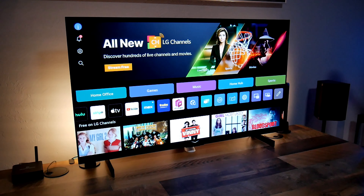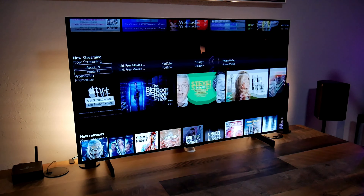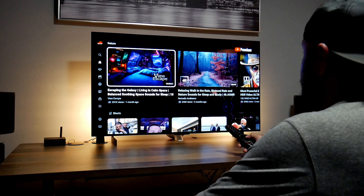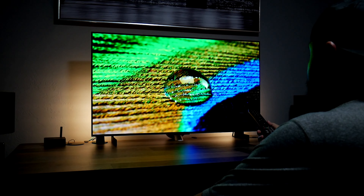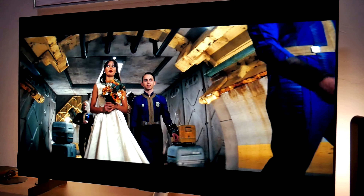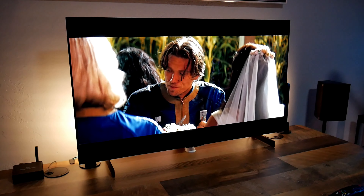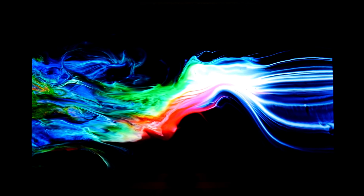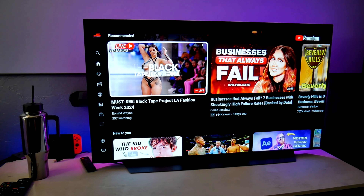This TV is excellent for gaming — it has an outstanding picture quality, all the gaming features for consoles, up to 144Hz refresh rate for PC, and it's fast and responsive for competitive gaming. But at the end of the day it's still a TV, so it comes with the newest version of LG WebOS with all the popular apps available like Netflix, Prime Video, Disney Plus, and it also has Dolby Vision and Atmos available, so you can watch your favorite TV shows in HDR or Dolby Vision with the best sound and picture quality.